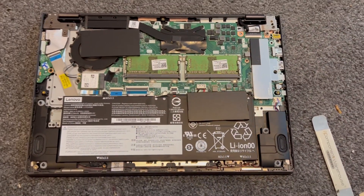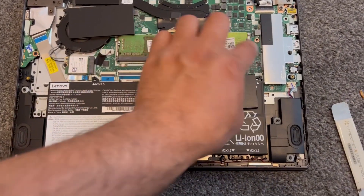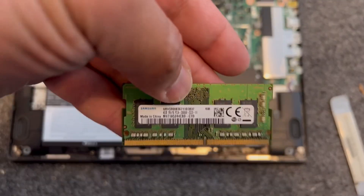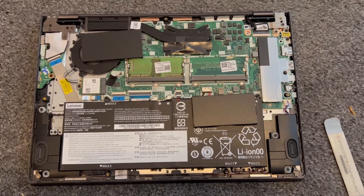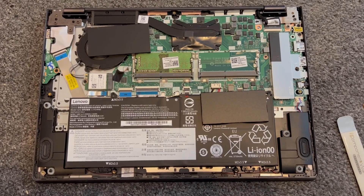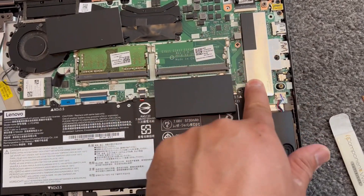I believe it can be upgraded to 32GB — I'm not 100% sure, so you'll need to check. It's very easy to take out the RAM; on each side just unclip it. This is the SSD M.2 by the way — there's one screw there.